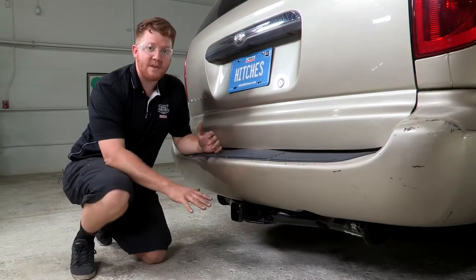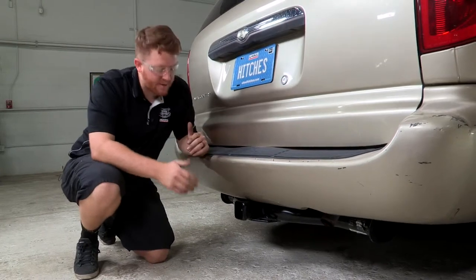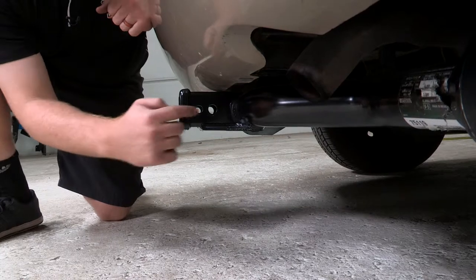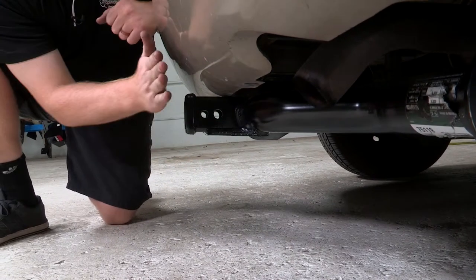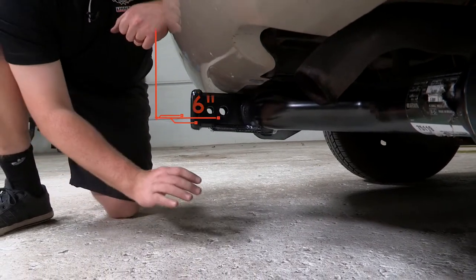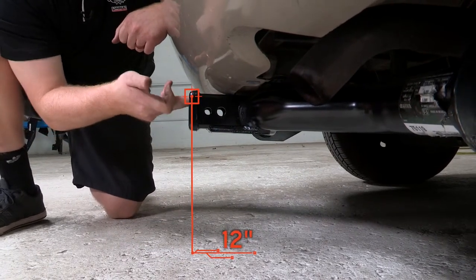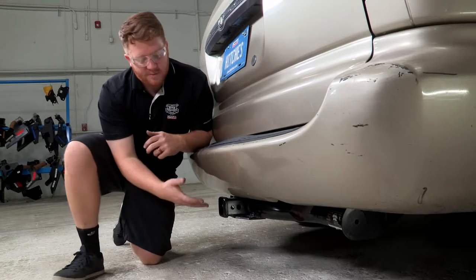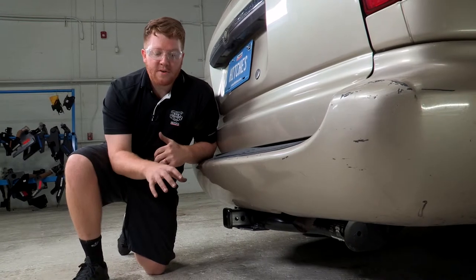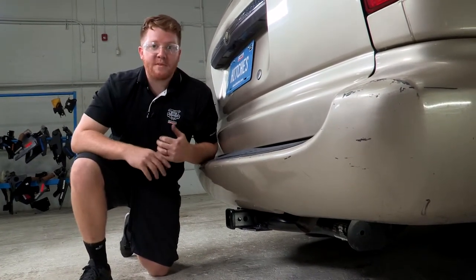Now that we have the vehicle on level ground, let's go ahead and take a look at some of the measurements for your hitch accessories. This hitch is a 2 inch receiver, and going from the pin hole right here to the end of the bumper is 6 inches. Moving to the ground, the top of the receiver is 12 inches. These measurements will help you decide which accessories will work best for your vehicle, such as a ball mount for towing a trailer or a bike rack with a vertical post so it doesn't interfere with your vehicle at all.